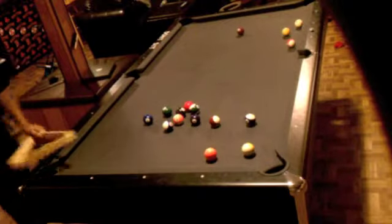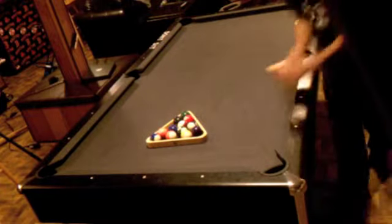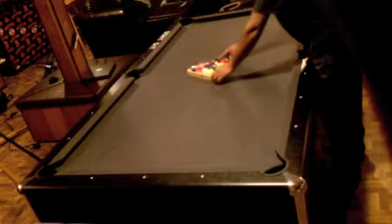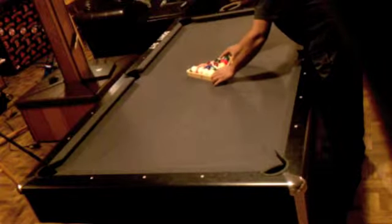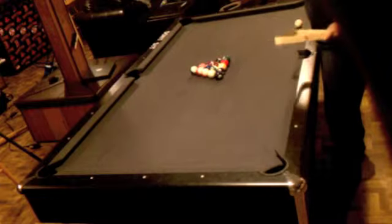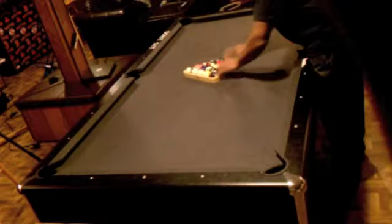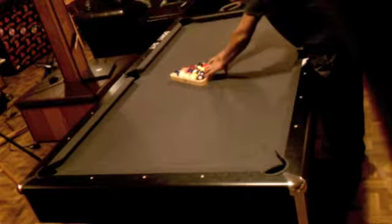What is a weak rack? The other racking video discusses a little bit about a weak rack versus a tight rack. A weak rack is whenever you just shake the balls up and lift the rack and leave them like that.